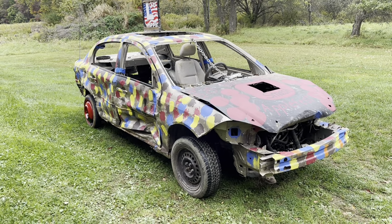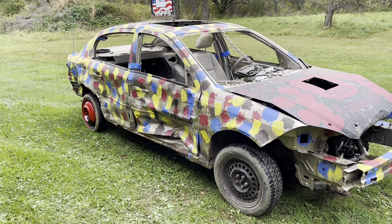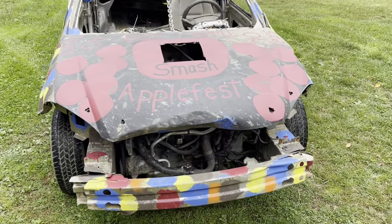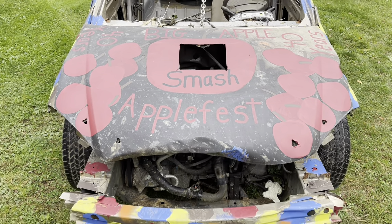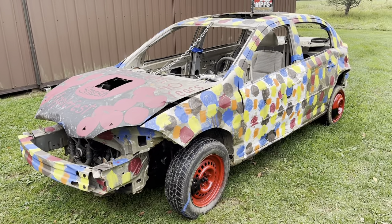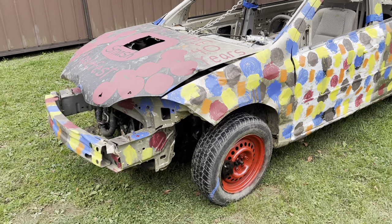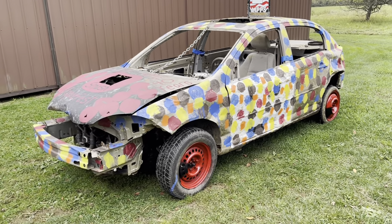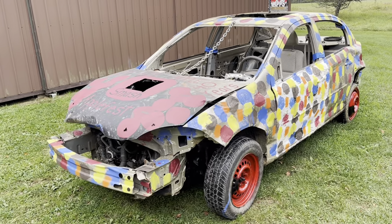Here is our final look at our 2005 Chevy Cobalt - a little bit busted up but we think it has a lot of life left. You can see the paint design - the kids did the car just like a sponge and a loofah, cheap things they shower with. They took the leftover paint and just kind of dabbed around the car. Dad made a little stencil of apples and drew a big apple - the 'Big Apple Smash' is the derby's name. They're calling it Apple Fest again, this is Franklin, PA, and that's what the derby is taking place during. It's their 40th year of doing Apple Fest.